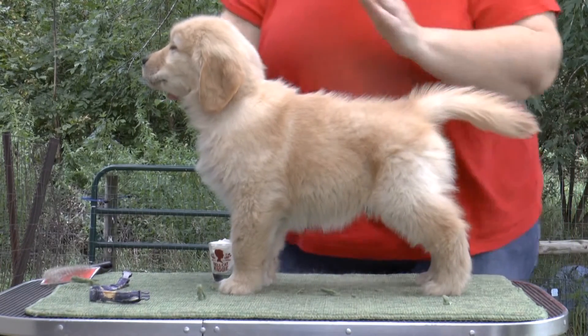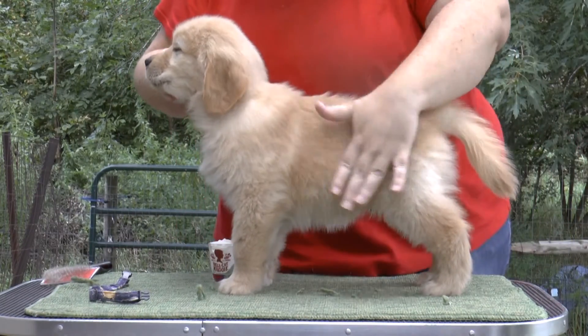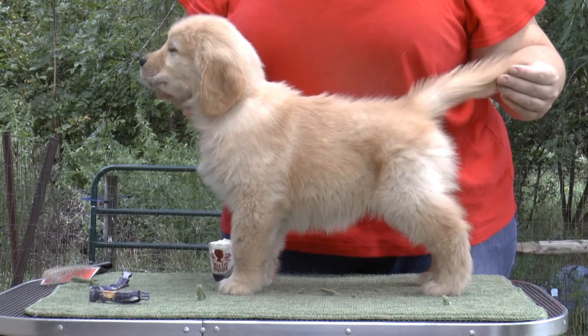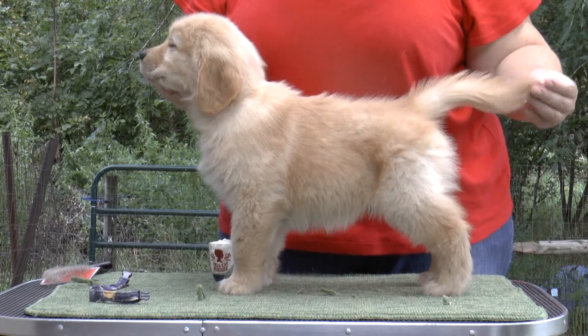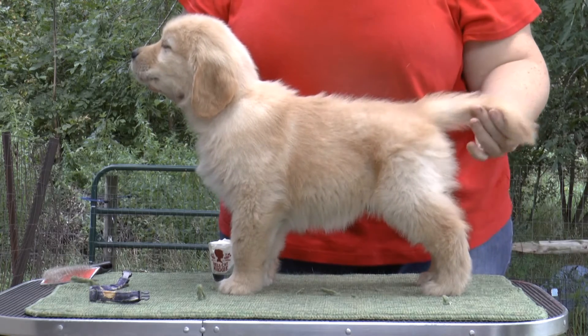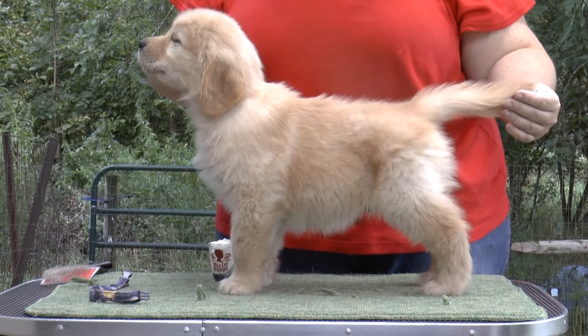I don't have any cheese yet. Oh, you have the cream cheese over there. These puppies were trimmed a week ago and bathed two days ago, so they're not particularly clean. Oh, they're fine.